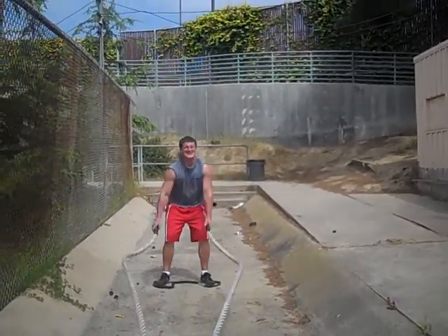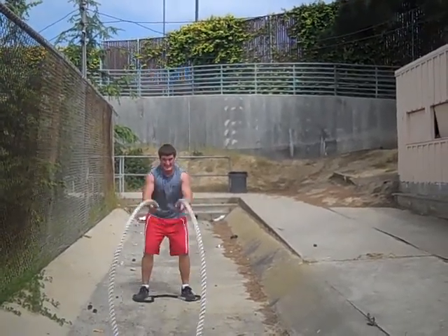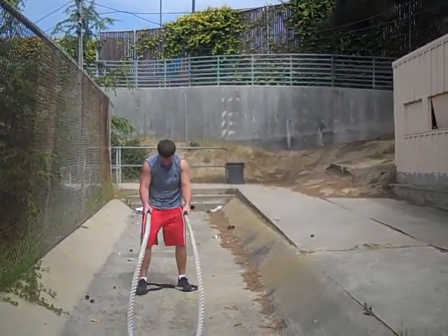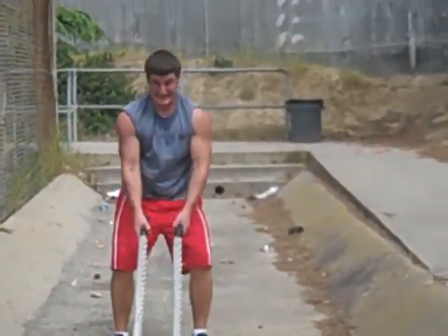Good. Circles. Come on. We're almost there. Come on. Switch directions. Switch directions. Switch directions. Two at a time. At a boy. Come on. Three, two, one.